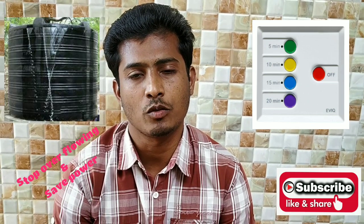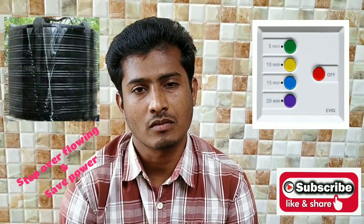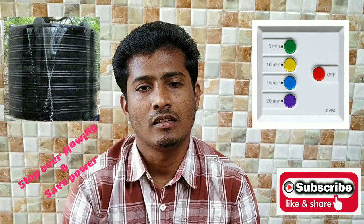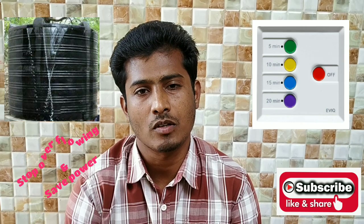Hi friends, welcome to TechKalam quick info channel. Today we are going to see automatic timer cutoff switch. This switch will be used for up to 2 kilowatt load water pumps, water heaters, inverter ACs, and commercial purpose display boards.